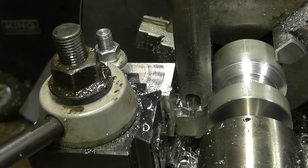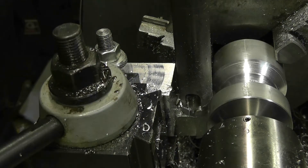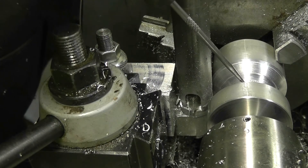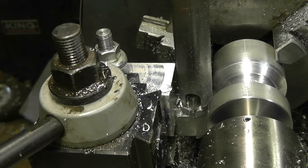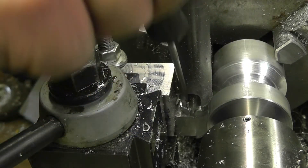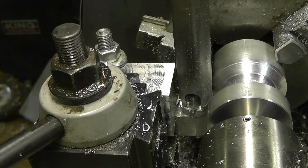Okay, so that wasn't good. As I brought it back to clear out some of the chips, a chip got caught in there and welded itself to the workpiece and actually jammed up the lathe. So that wasn't too good — I'm going to have to be a little bit more careful about that. But yeah, it seems to be going quite well otherwise. I'm going to resume and see how we go.